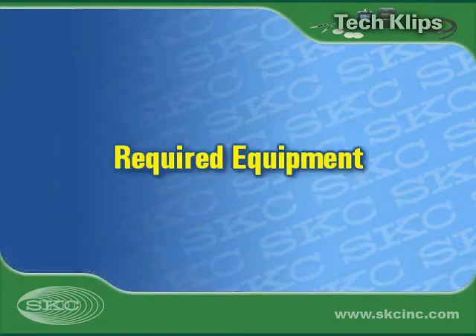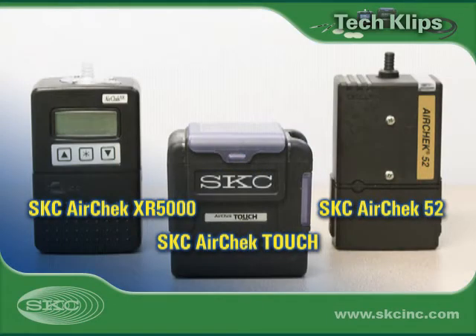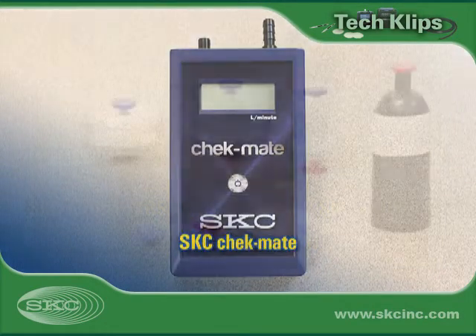Start by assembling the equipment required for calibration and sampling. Choose a constant flow air sample pump capable of flows of 1 liter a minute or higher. Select a calibrator within the pump's flow range.